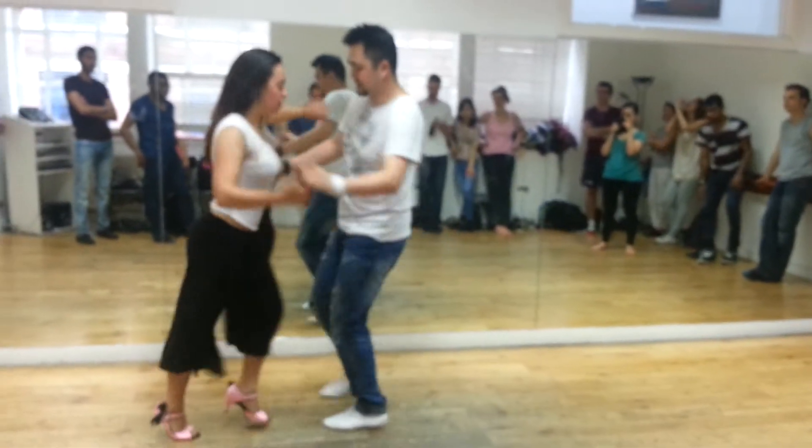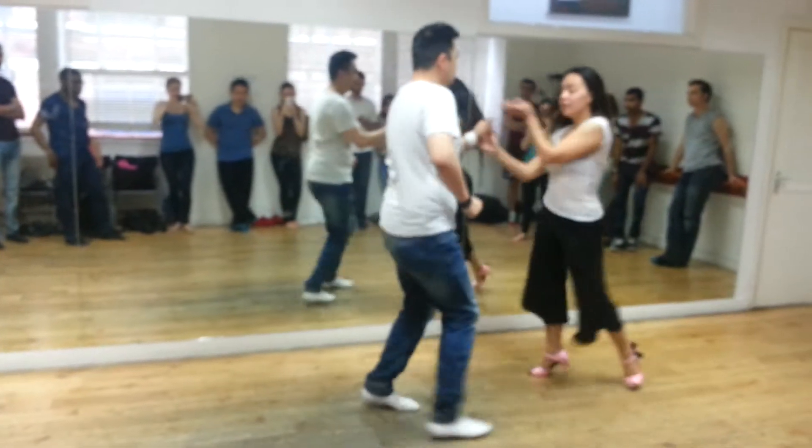And 2, 3, cross body, 6, 7, go. 2, 3, walk with 6, 7.